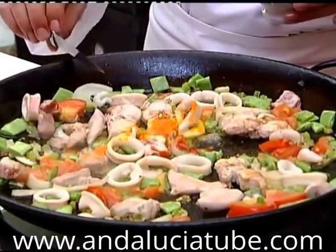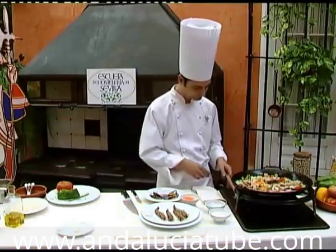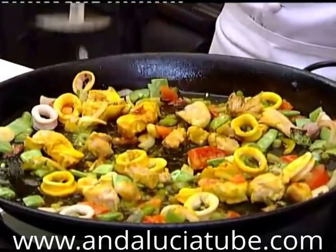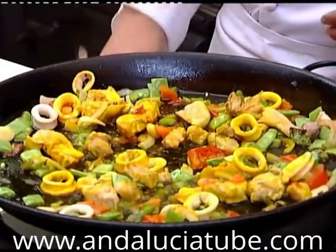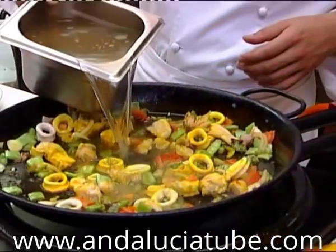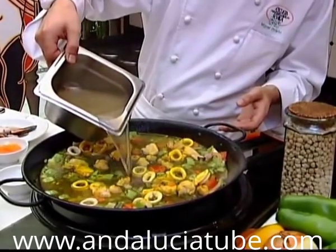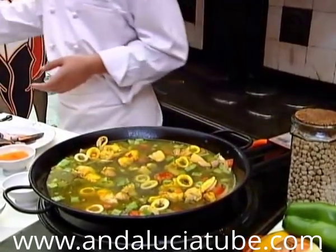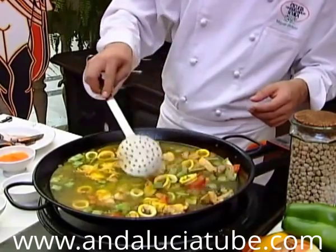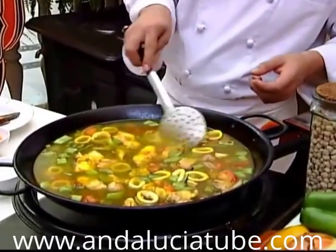To color it, we add saffron, or if we don't have any, artificial coloring. When the fish and the meat are half cooked, we add the broth that we've prepared. If we don't have broth, we dilute a tablet of meat concentrate in hot water, keeping in mind that the quantity of liquid should be twice that of the rice. For example, if we add a cup of rice for two people, we should pour in two cups of broth. We distribute all the ingredients well and leave them at medium heat for about five minutes or so.